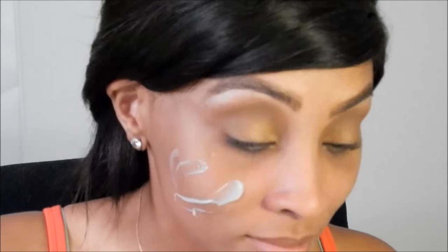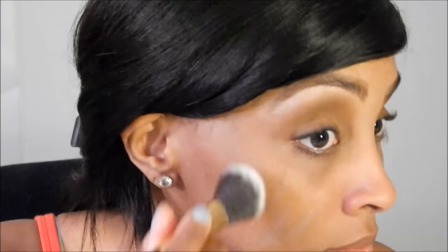Yeah, still nothing. So I decided to wait ten minutes and came back and I'm still like — there's no coverage. Now I decided to just try it out with a brush, so I'm going to add a little bit more and hopefully this brush works.